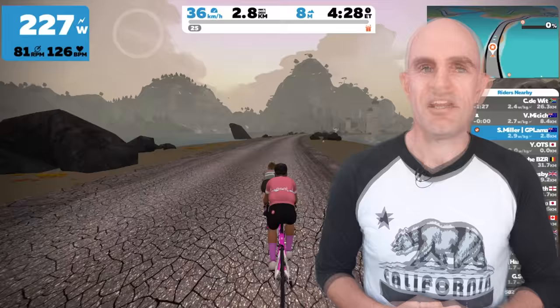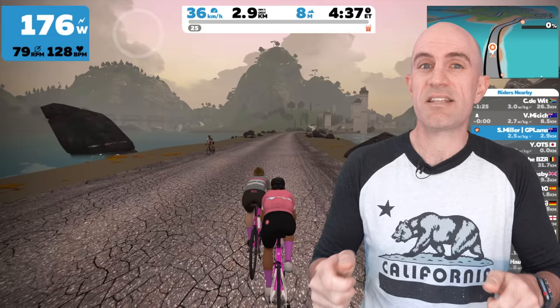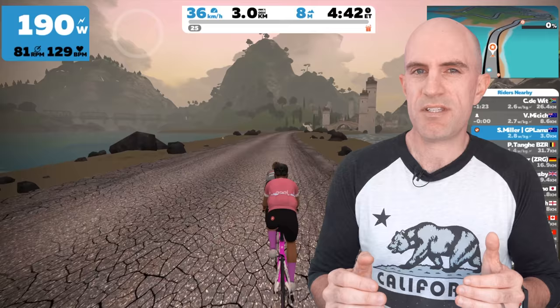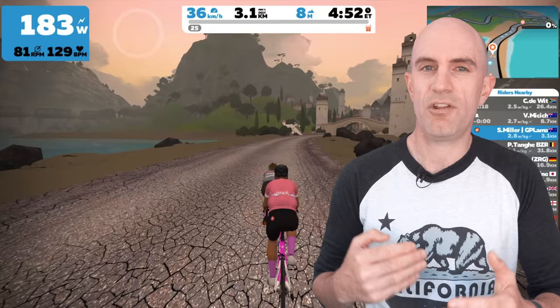Which brings me to point number two: you have to keep power to the pedals. In Zwift, if it sees zero watts, it's like pulling on the brakes — things slow down. This was implemented a while ago in Zwift to help with bunch positioning. It's not like outside where you can take your foot off the gas a little bit, coast, do your shoe up, have a stretch, and not lose much bunch position. In Zwift, that's not the case — if it sees zero watts, you go sailing back pretty quickly.